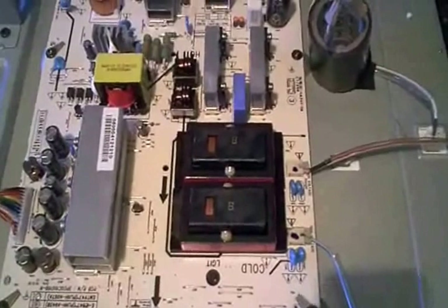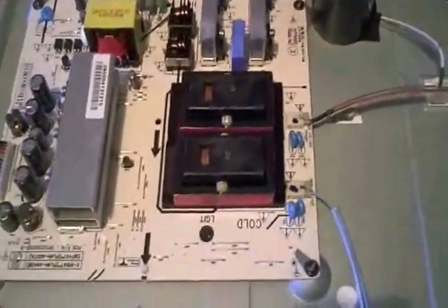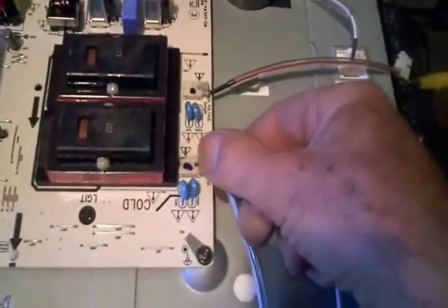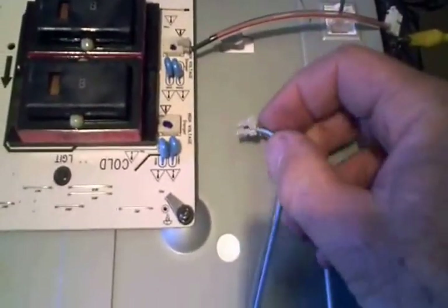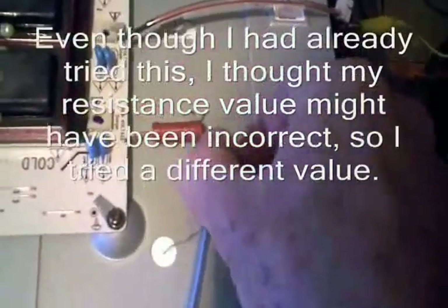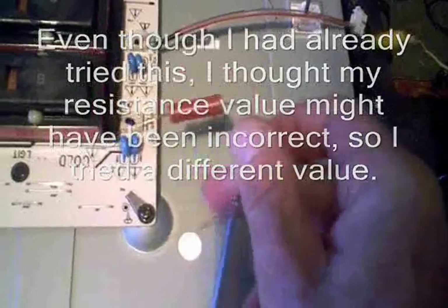I did a little experiment — I figured if there's a short to ground, maybe I can add just enough resistance by unplugging this here and putting a resistor in between. Perhaps that would allow the lamps to come on and stay on. I made a little harness and tried a 50k and then a 100k resistor — no luck.